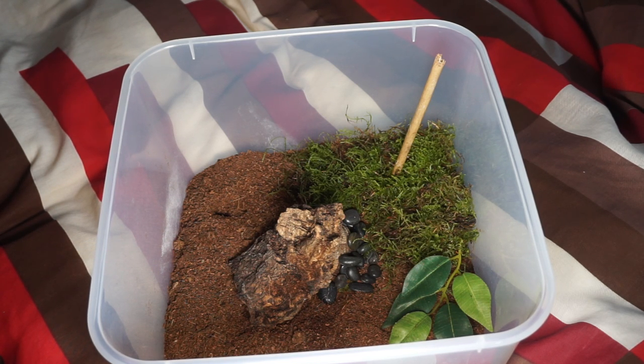Hey everyone, hope you're doing well today. Tarantula Dan here. I'm going to be doing a re-housing video of my dragon-headed catered, and this is the enclosure that I have kind of set up for it at the moment.